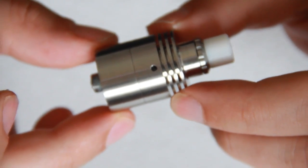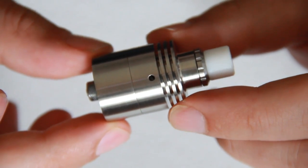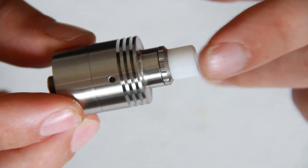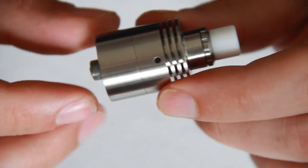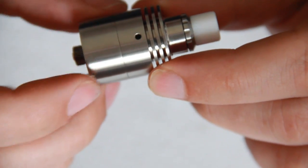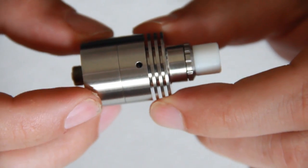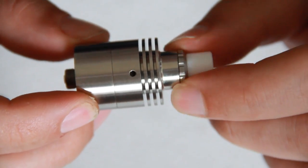This 22mm Genesis style atomizer is made of 316L stainless steel, which is of a surgical grade. It's 47mm from the top of the Teflon drip tip to the bottom of the 510.